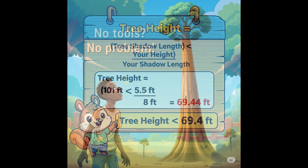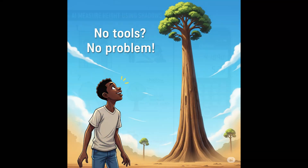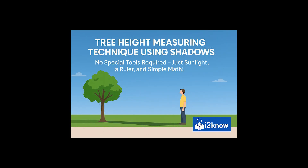That's it — simple and accurate tree height measurement using shadows. Prefer to skip the math? Use an online tree height calculator and plug in your numbers. The steps are: measure your height, measure your shadow, measure the tree's shadow plus half the trunk width, then use the formula. Try this method next time you're in nature. It's educational, fun, and surprisingly precise. Don't forget to write your numbers down as you go.